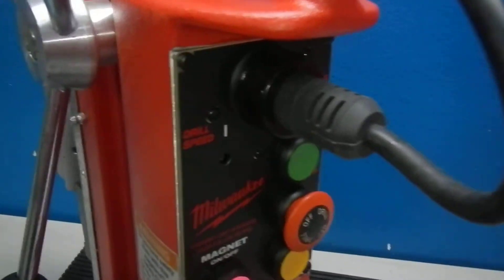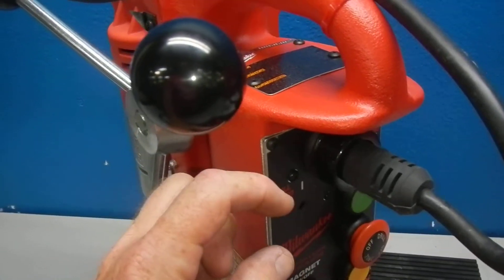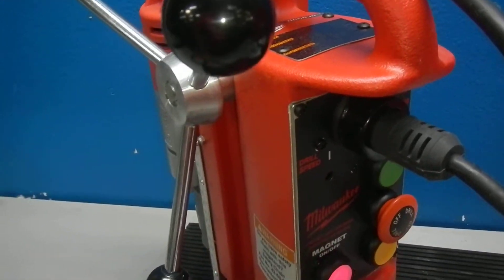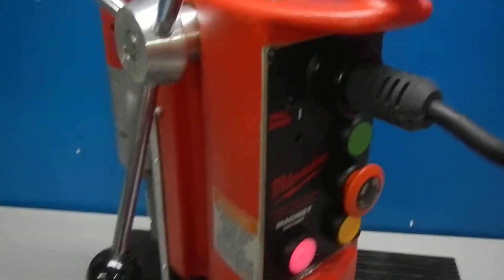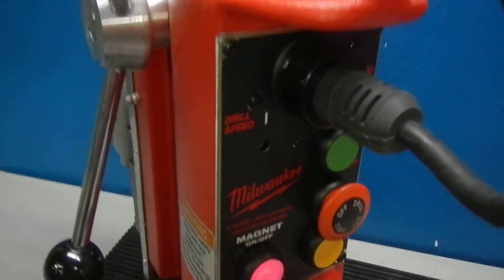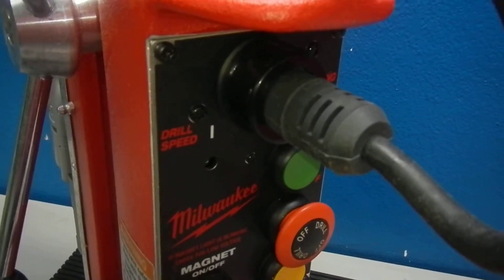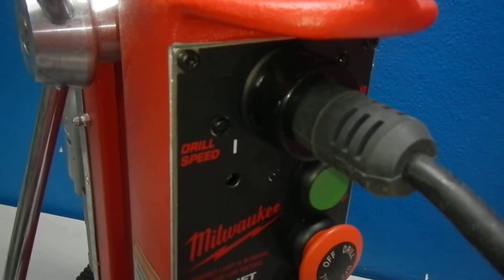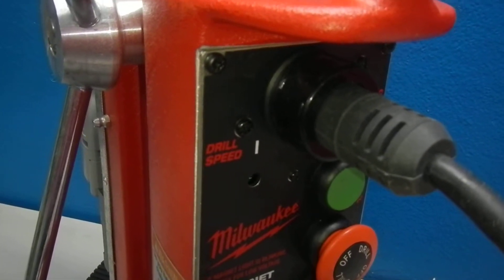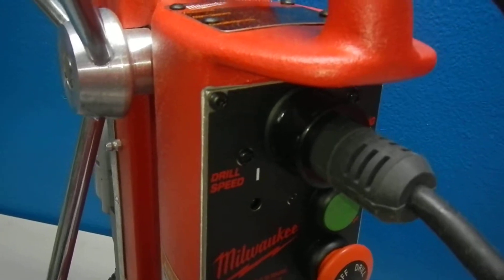The main issue with this unit is the speed dial — the plastic speed dial broke off. What we're going to do is show you briefly that it still operates. It's on the board itself, so if you want to change out the board, that's fine. If you can find the potentiometer that fits that particular board, maybe you can get that from Milwaukee and solder a new one in.